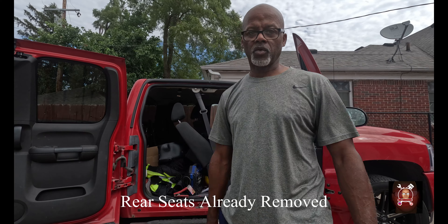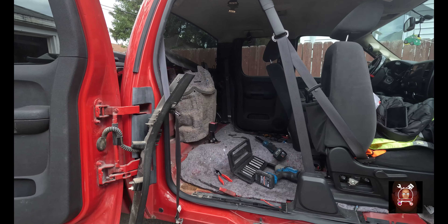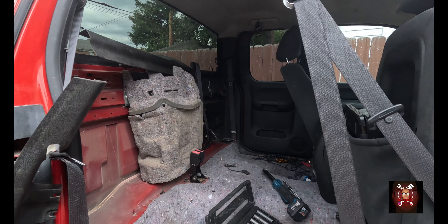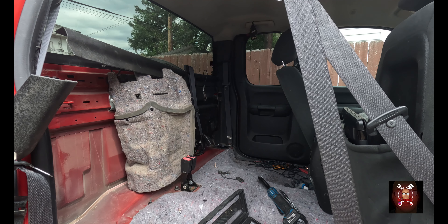We got to clean this crap out first in order to fix our next issue. There you go, we're cleaned out — let me show y'all this piece of work.